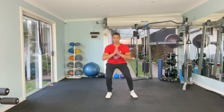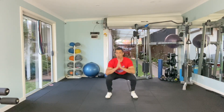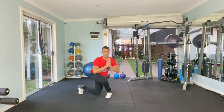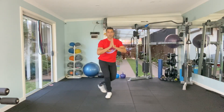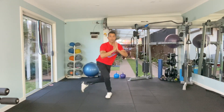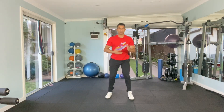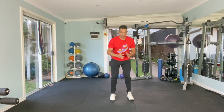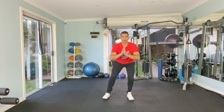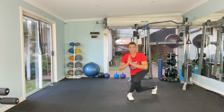So into a squat, and from there I'm going to go into a curtsy lunge. You can notice I'm not coming all the way up — I'm just trying to stay low while I'm performing the exercise, because I want that lactic acid to burn and feel those muscles. Same thing when you go on the other side after you take a 10 second rest — exactly the same thing. Squat into a curtsy lunge, aiming for at least 6 to 8 reps.